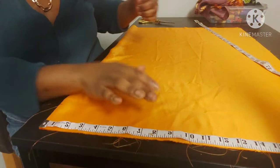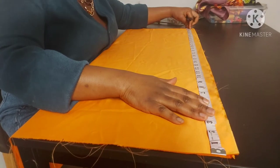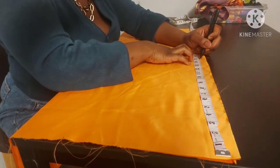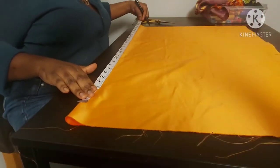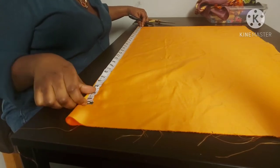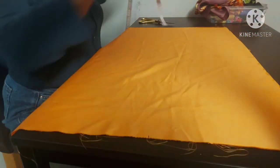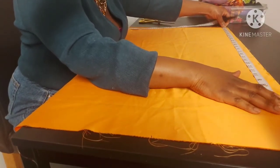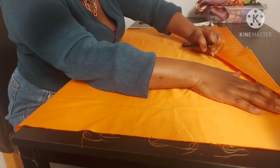Do that for the top and the bottom. Also go to the open side and find the midpoint, which is 15 inches because the length is 30 inches and half of 30 is 15. So we're looking for the length at the folded edge, then find the midpoint at the bottom — 10 inches — and at the top. Then go to the side and find the midpoint, which is 15 inches.